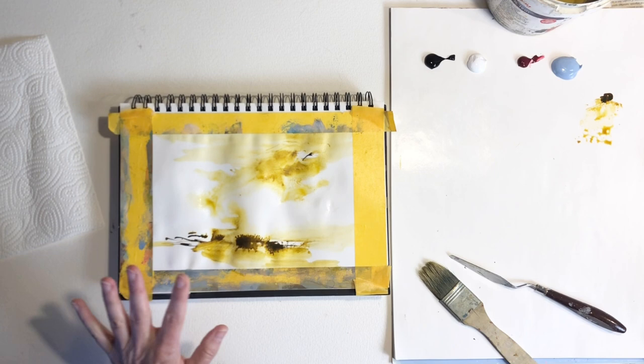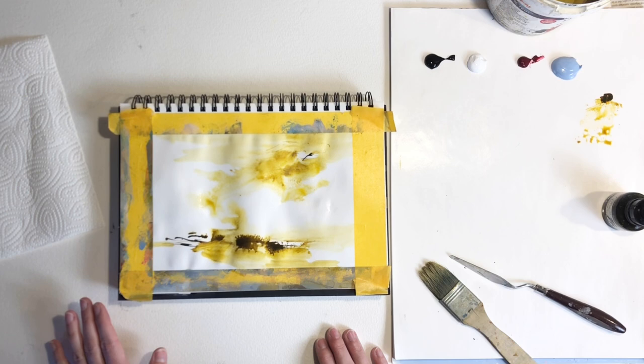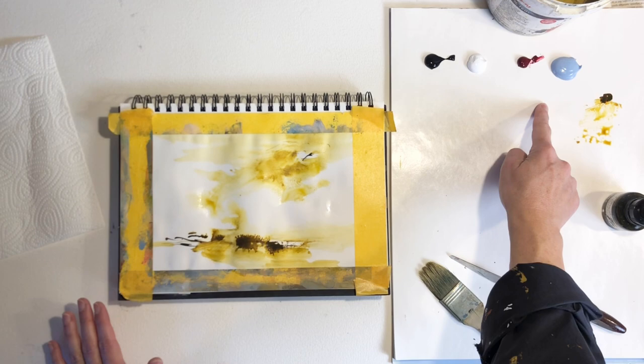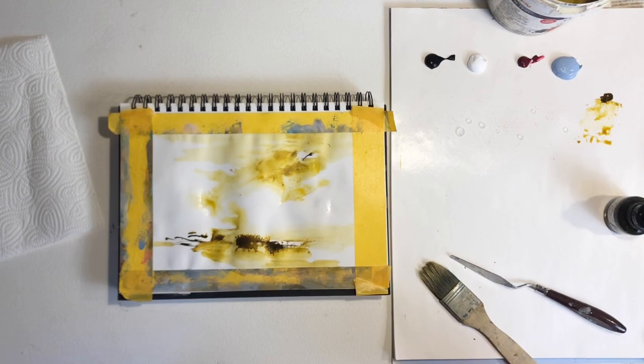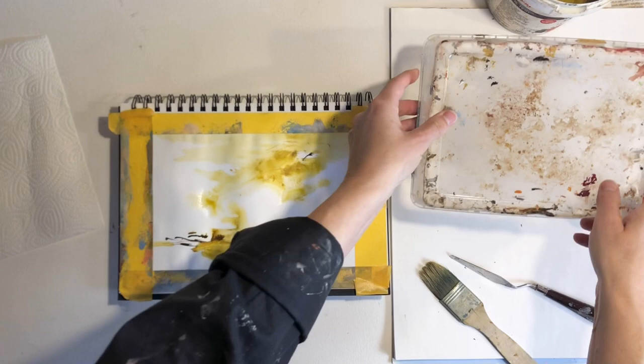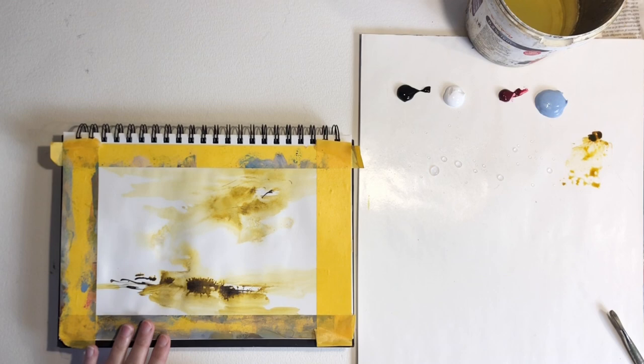Now I'm going to have to let this dry completely before I continue. I already put out my colors, so what I'll do is mist the paint with my spray bottle and then cover it up with a plastic tub. Time for this to dry out completely.